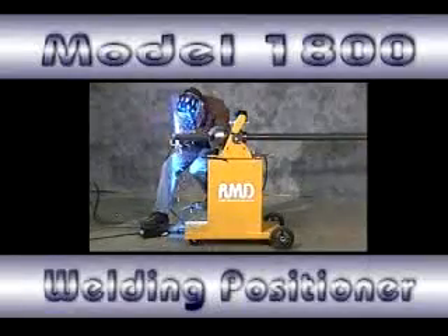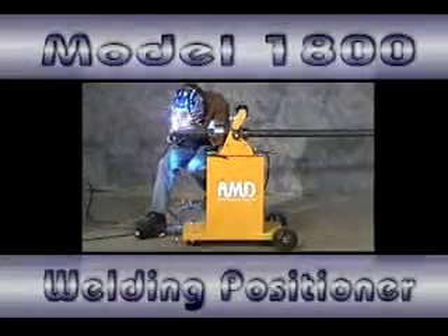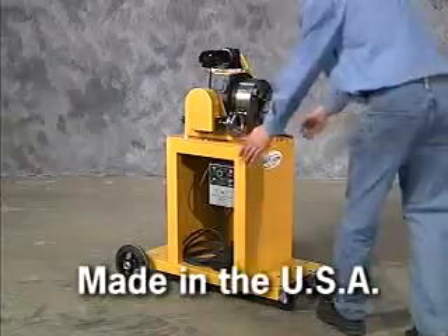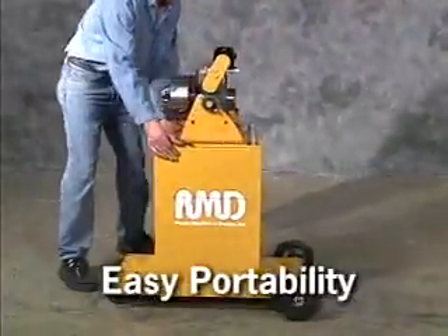The Model 1800 Welding Positioner is RMD's approach to solving your welding, grinding, or brazing positioning problems. We came up with a complete package in our solid steel positioner, combining ruggedness with easy portability.